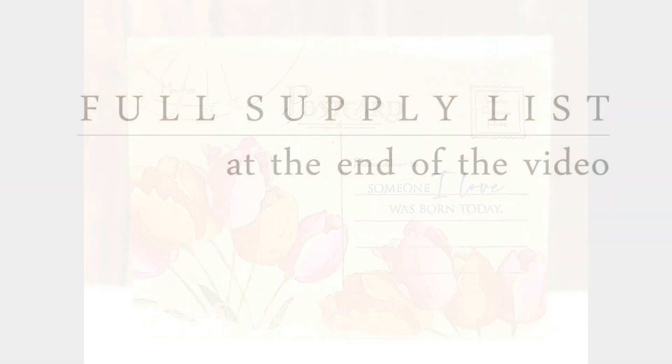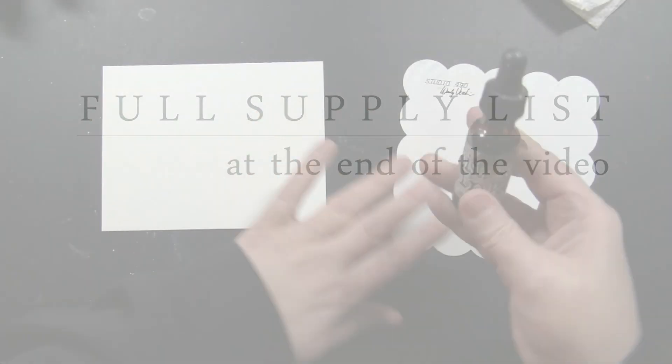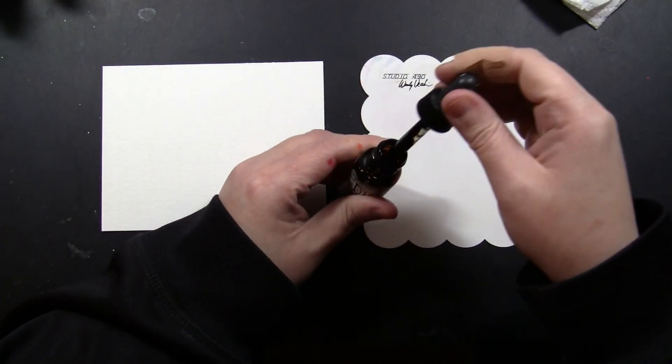Before I go any further, I just wanted to mention that I will have a full supply list at the end of the video up on screen. So if at that point you want to check out anything in more detail like stamp names, numbers, colors, inks — everything will be listed. You can just hit pause and check it out in more detail.